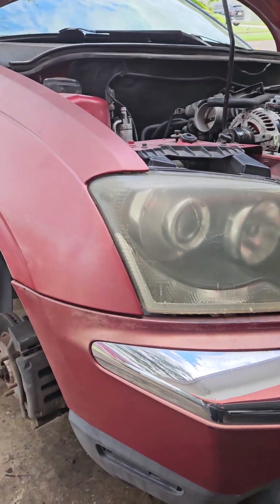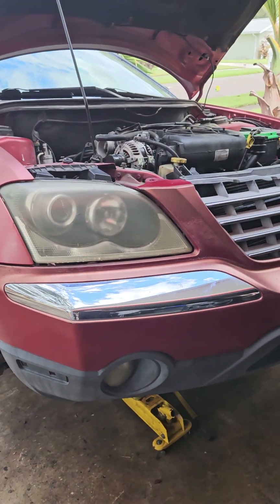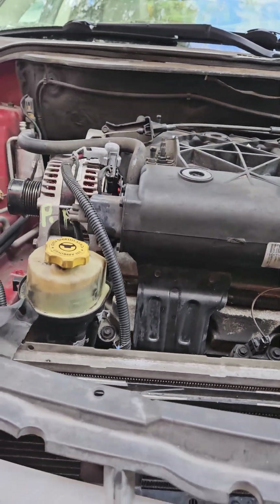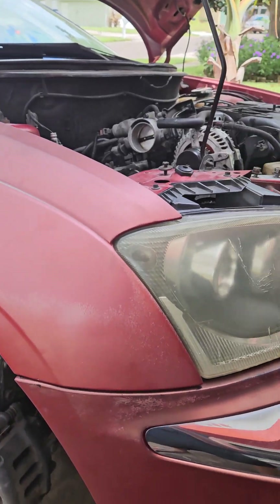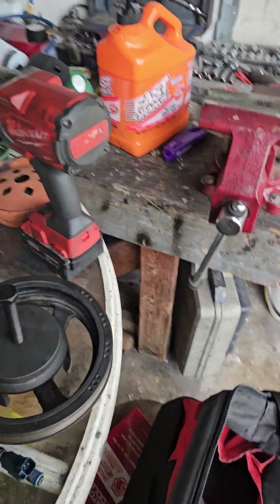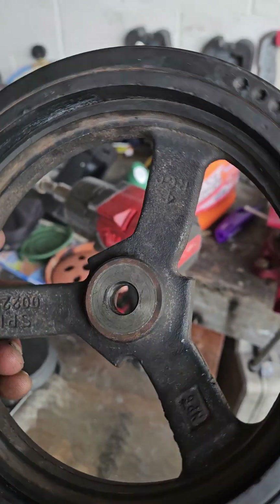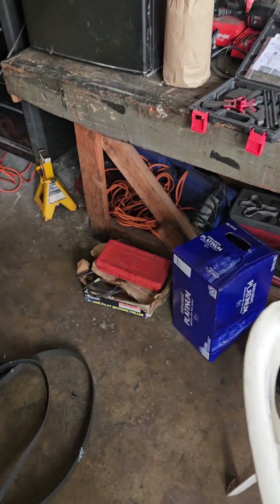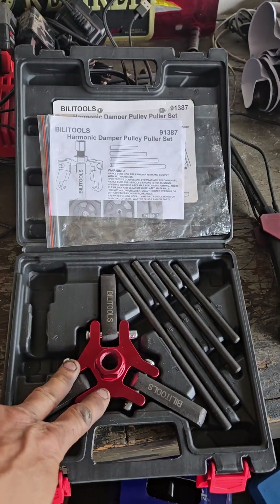I'm doing a timing belt on a 2004 Chrysler Pacifica 3.5 liter engine and just want to show you how to remove the harmonic balancer. This harmonic balancer is different from others, and I thought this tool right here is the one to get it out, but...